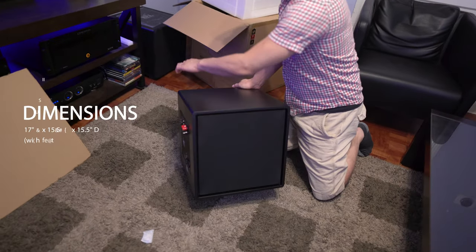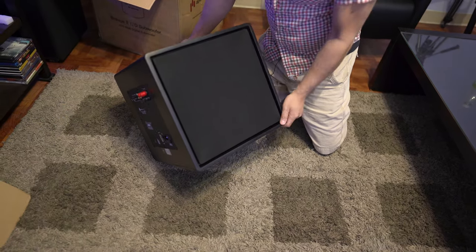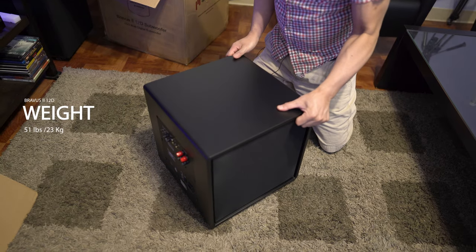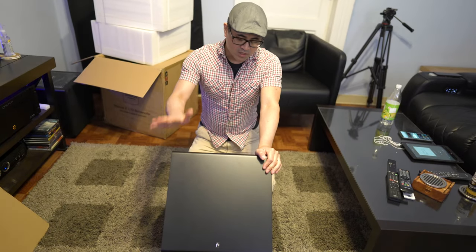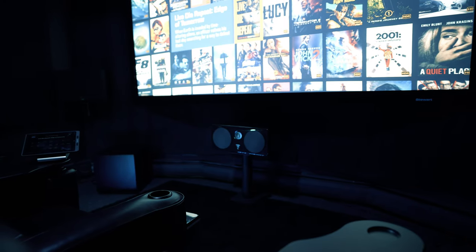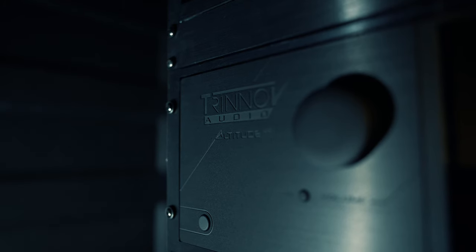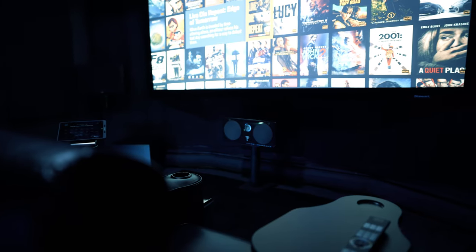Size-wise, it's fairly compact: 15.5 inches wide by 15.5 inches deep by 17 inches high. I'll put the full specs on screen. We have two of these in for review. For setup, I'll be placing the subs in my dedicated theater — one in the front right corner and the other in the opposite left rear corner. They'll be hooked up to a Chernol Valtitude processor, using a Kaleidoscape and a Zapidi media player for demos, with room correction turned off.